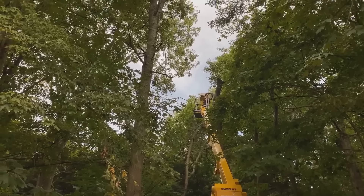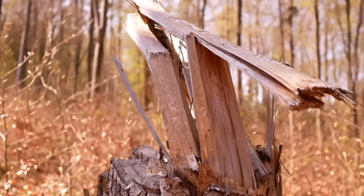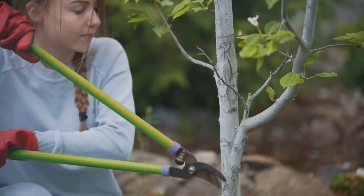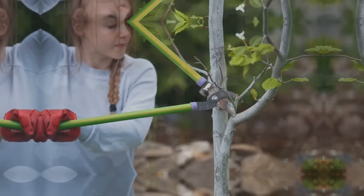When you top a tree, you're creating large open wounds that are difficult for the tree to heal, becoming entry points for disease and decay. If you need to reduce the height of a tree, there are far better methods such as crown reduction or thinning that will maintain the tree's natural shape and health.